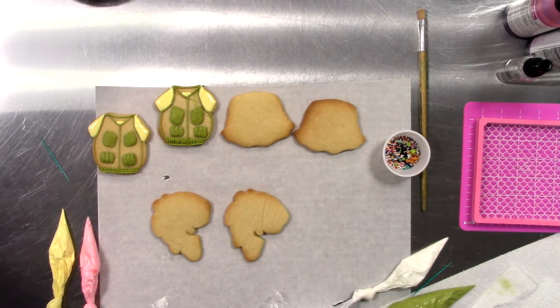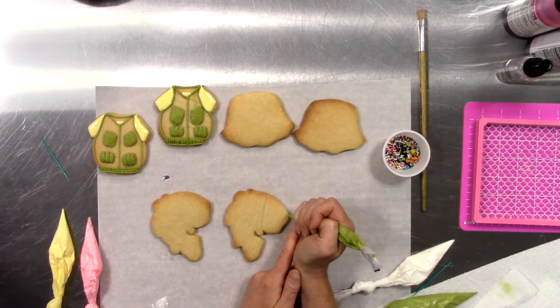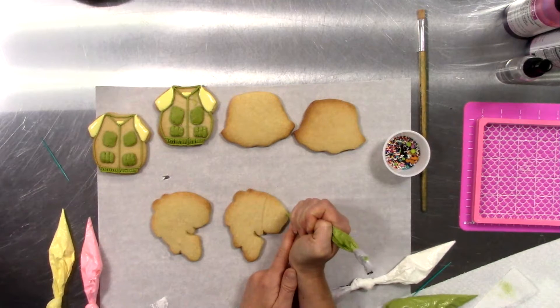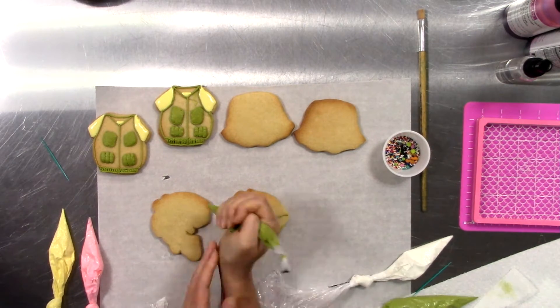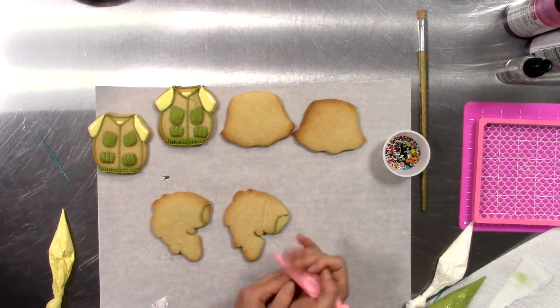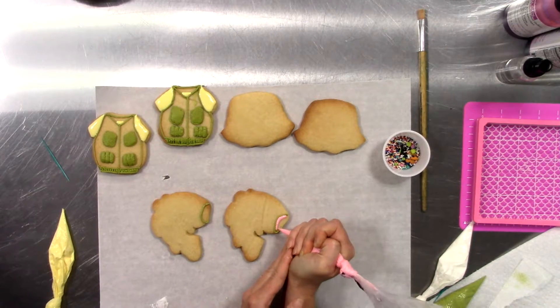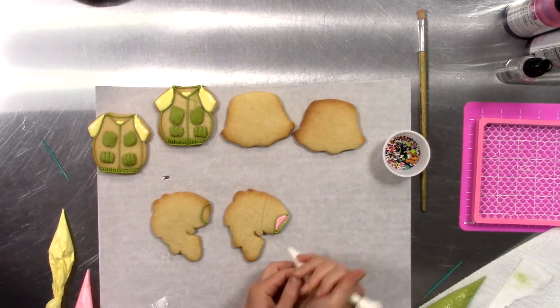And using some full strength green, we're going to outline the mouth of this fish. And then pipe a little bit of pink on the interior, and white on the outer section.